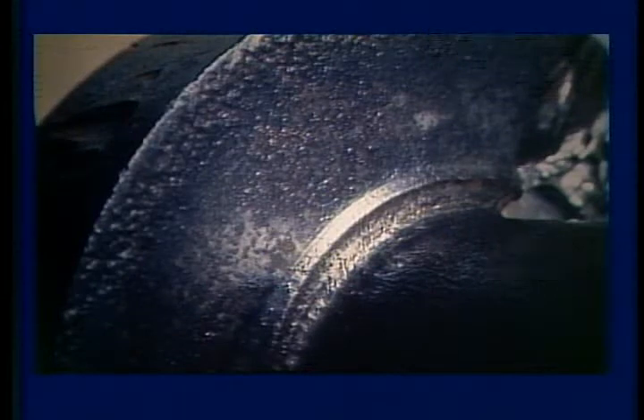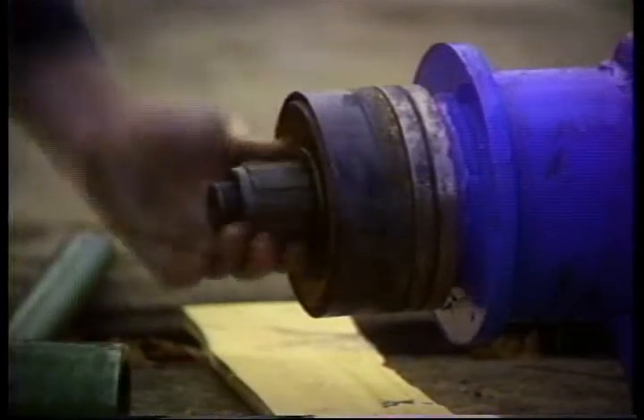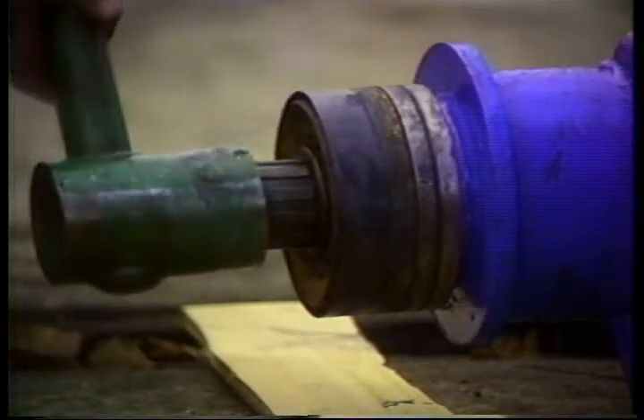Now check the piston for damage or wear. It's false economy to try to run a worn piston or rubber in a pump because it'll ruin a liner which costs six times as much as a piston and rubber. A good rig practice is to have spare pistons assembled on rods ready to go into the pump to save time. Be sure to store these away from heat and moisture and don't lay them on the side of the piston rubber.